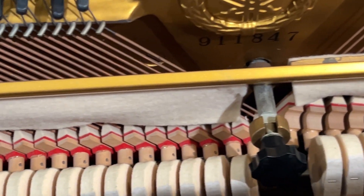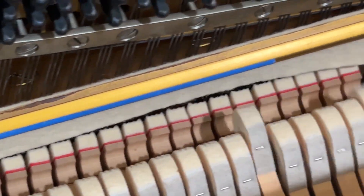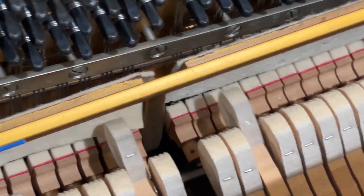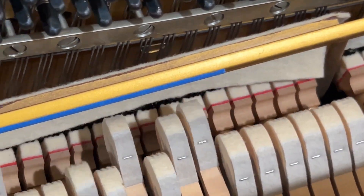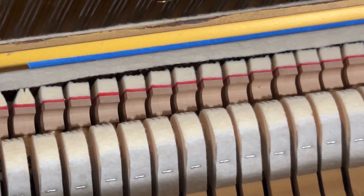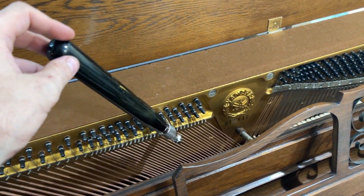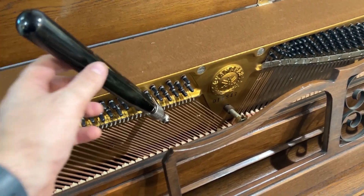The piano also comes complete with a soft rail, which sounds like this. I've also tested the weight of the pins — the torque — and it's very healthy.